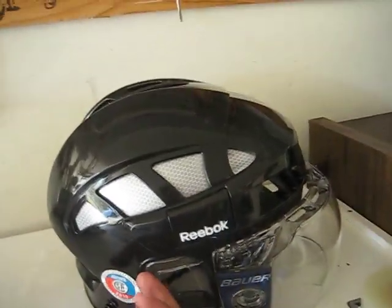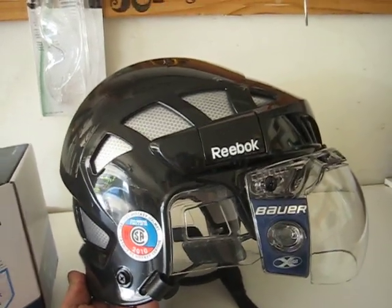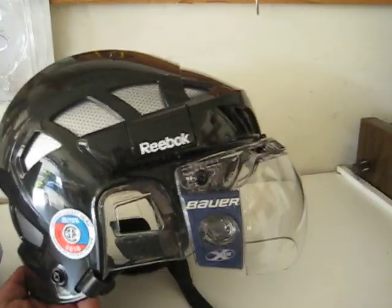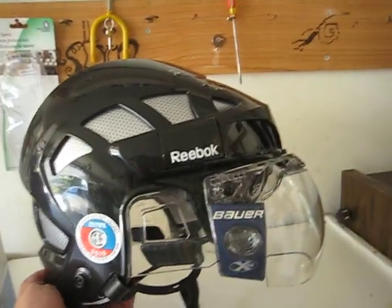For those who want to get an idea of what this looks like on their helmet — if you're going to be in an 8K, 6K, or any of the Reebok ones except for the new 11K of course — this is about what you should expect.